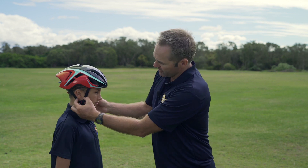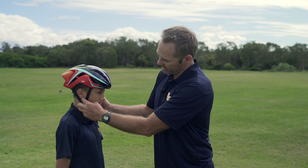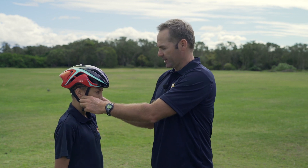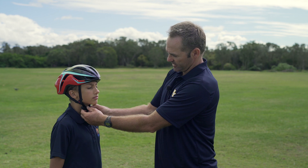The other thing is the V-strap where it comes down to the click underneath our ears — we want it just slightly underneath, about a finger width apart. You also need to have it that way to get into transition on your race day. And the other thing is having it sit underneath your chin — as you can see it sits nice and comfortably.